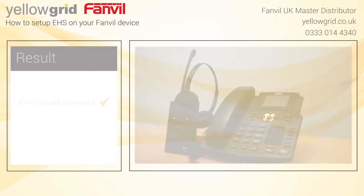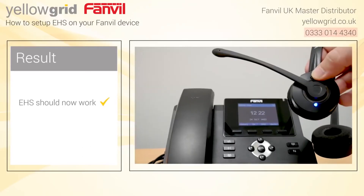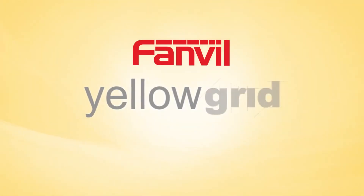If you are still having trouble setting up your EHS, please give our office a call on 0333 014 4340 and one of our experts will be happy to help.